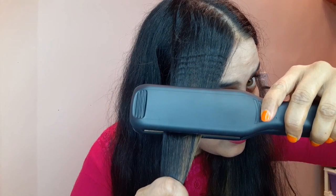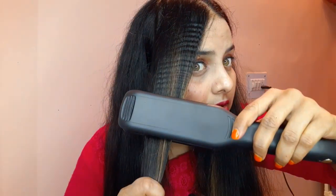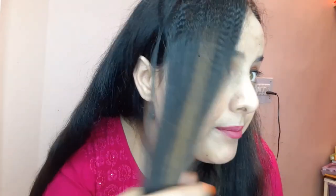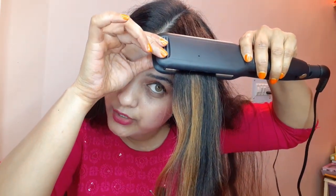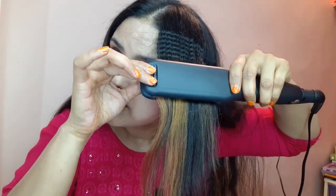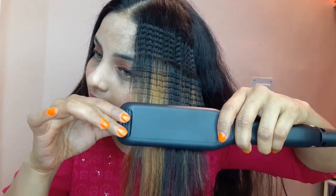I am going to try it now. You can see how it has crimped my hair — I am trying it section by section. I will clamp it and leave it for 2–3 seconds, and then you can see the result. Oh my god, guys — you can see how good the results are, and this is only my first time!